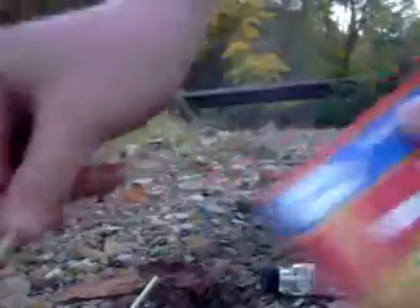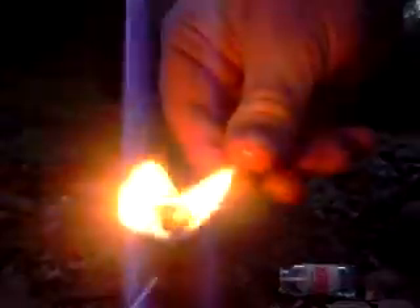Just put the waterproof match in the water like that. Now we're going to try the same thing here — and you have fire.